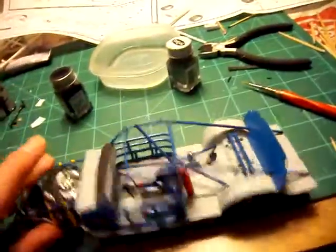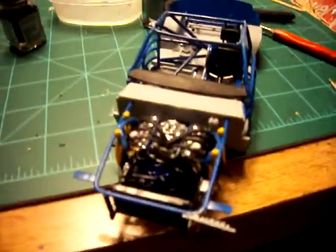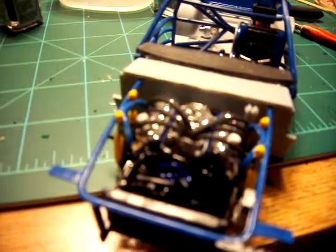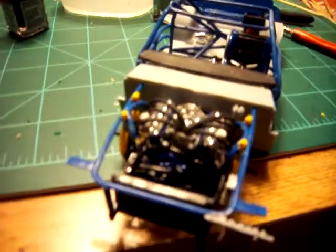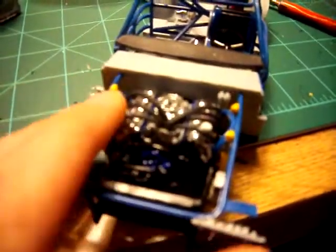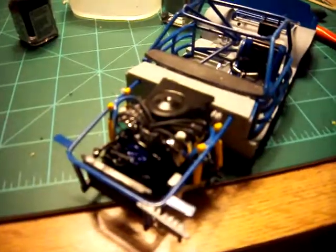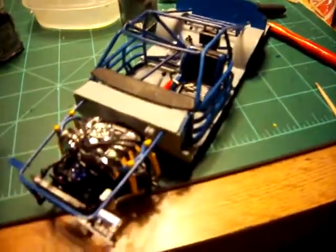The engine actually fits in pretty well. The camera doesn't really want to focus on it so I can't really see anything, but yeah, everything fits in pretty nice. This is the air filter right here — it's going to go like that — so that's why I didn't color the carburetor at all.